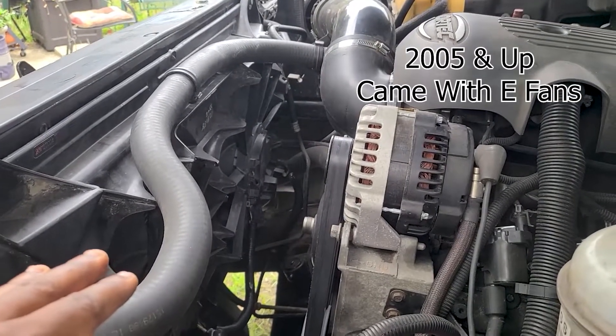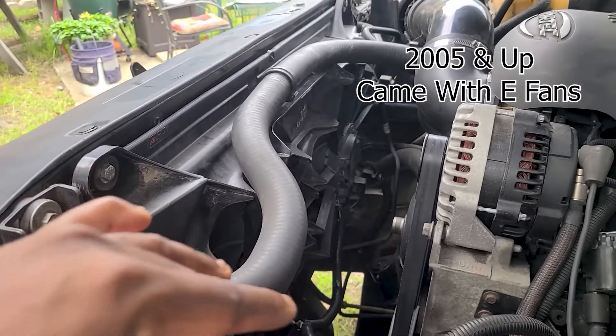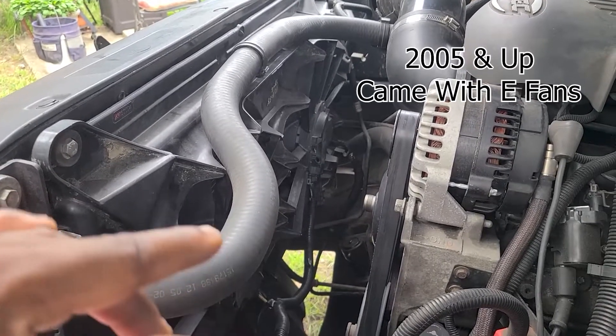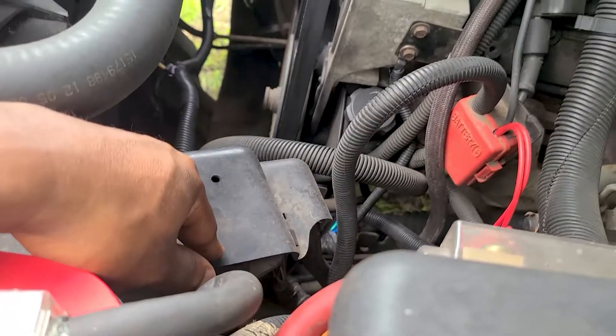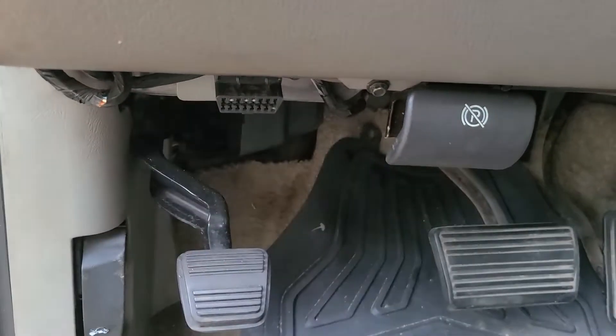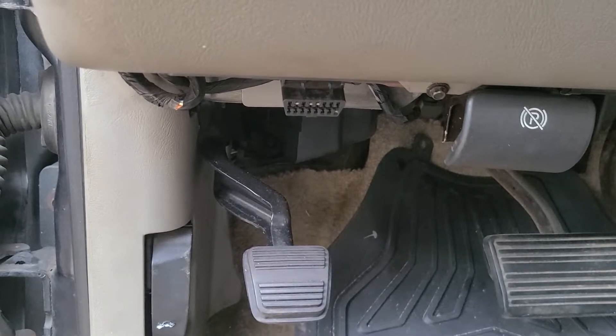Some of these trucks came with electric fans already — you got to remember that. So it's got what it needs, or it's set up and designed to be able to do that just like the other ones. You just have to tell it. That's part of getting this computer tuned — you get it tuned, they got a laptop, they're gonna plug into your OBD, and they're gonna go into the computer and turn the settings on.